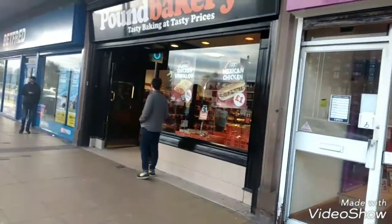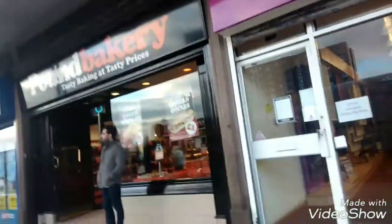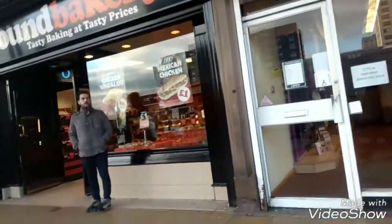Alright guys, today I'm going to do a review of the Pound Bakery. I'm going to purchase a couple of items.